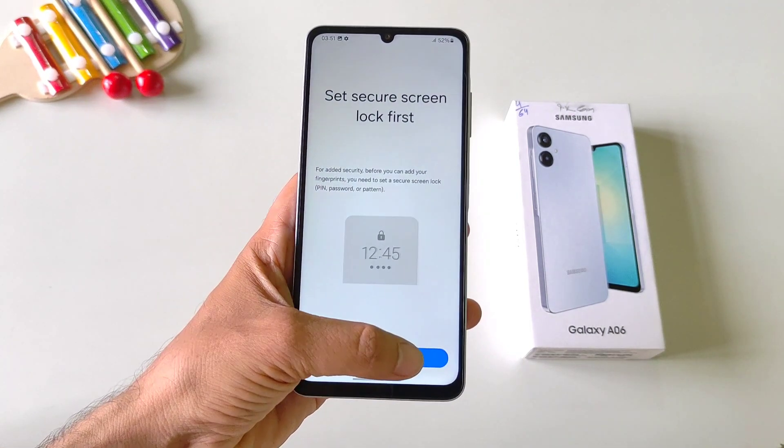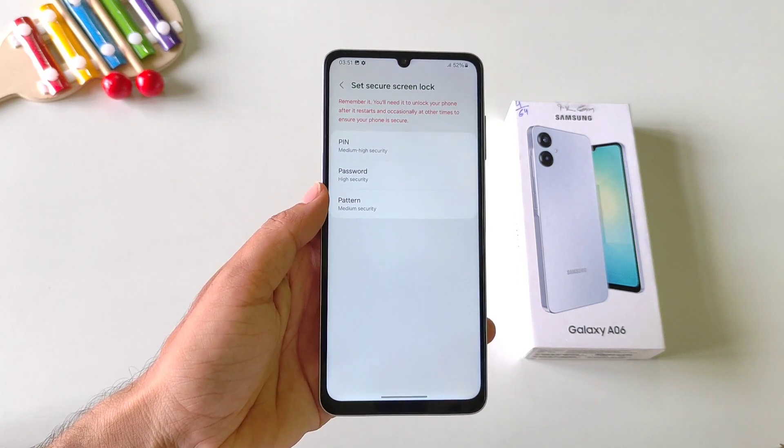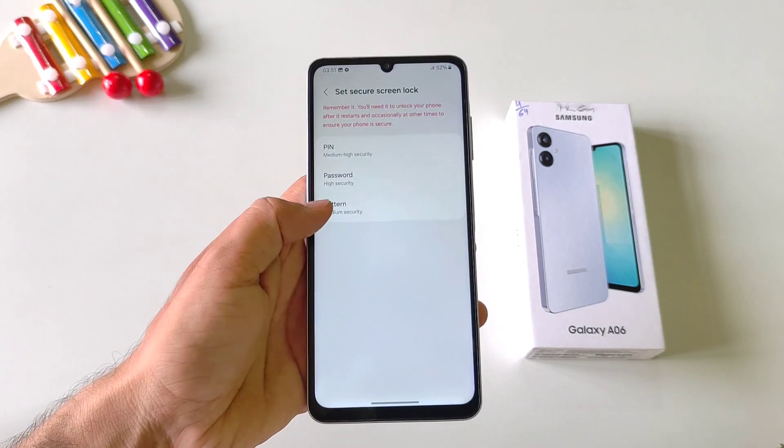Click on Continue and then click on Next. Now firstly you have to set a password, but if you have already done this then you can skip this part. You can select pin, password, or pattern.